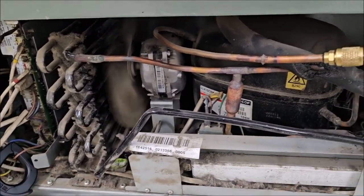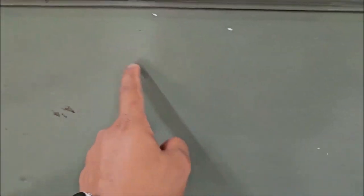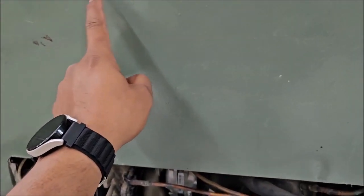There is no leakage in the circuit. This is a Siemens refrigerator — it's high quality.